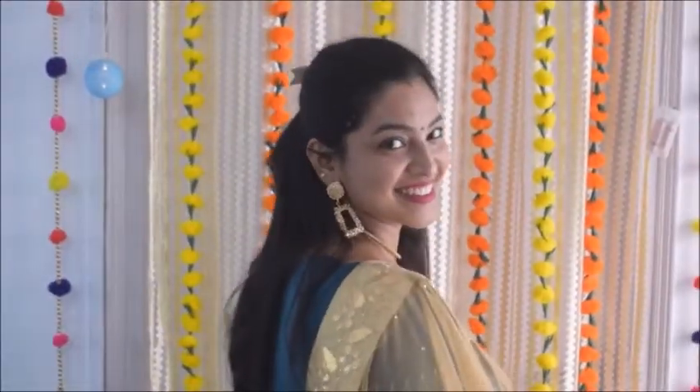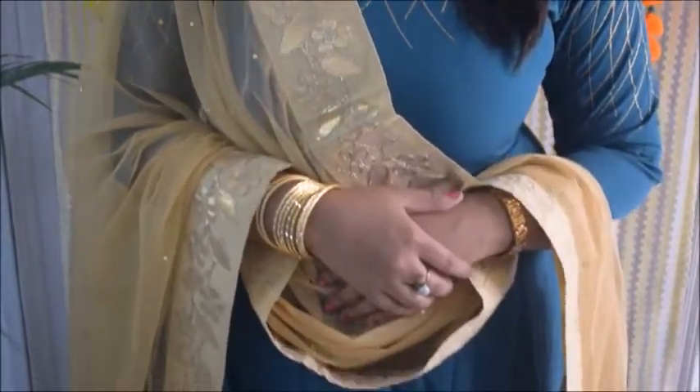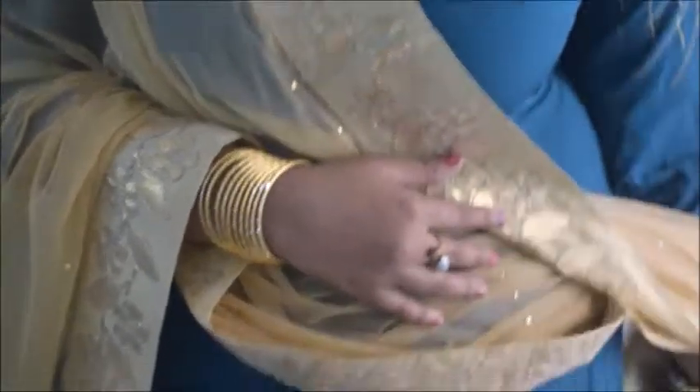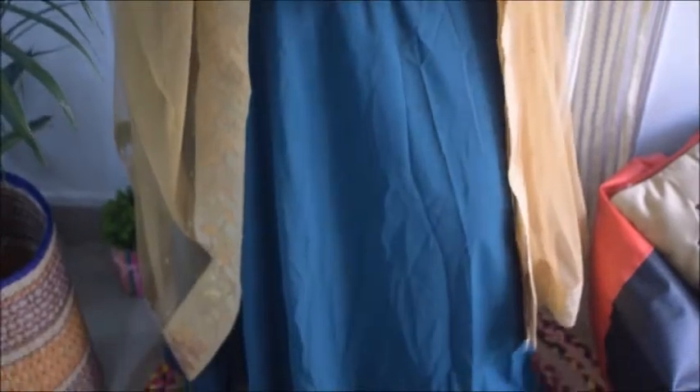Coming to the last look of this outfit ideas video — this is my final outfit. It is also a simple, easy-to-carry look and you can dance all night comfortably. Just don't forget to pin your dupatta in place. I have a teal gown paired with a beautiful golden dupatta — it has a beautiful stone work on a net dupatta, and I bought it from a local market. I have completed the look with jutis.